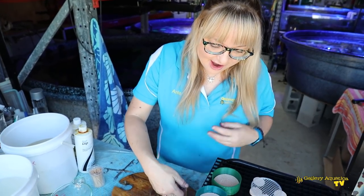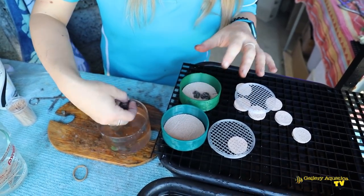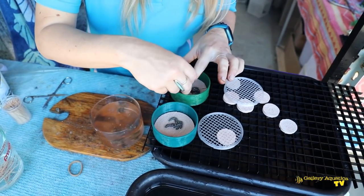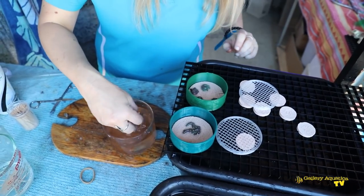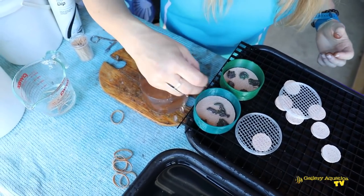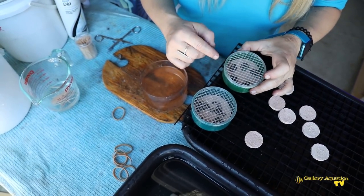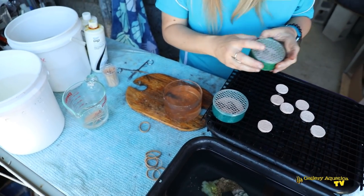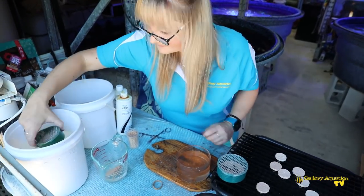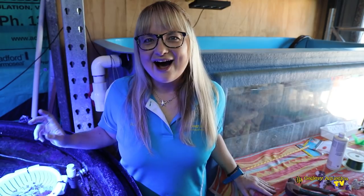The last pieces of the Sinularia I'm going to use in our Ricordia Hospitals — we call them Ricordia because of the larger size compared to the morph hospitals. If they hadn't shrunk down so much I might not need this system, but I really like to use these. At a later date we'll just pop out the tile and frag them. Thanks for joining me today as we showed you a whole range of methods to frag leather corals. I'm Anya — thanks for watching Galleriaquatica TV, and happy reefing!